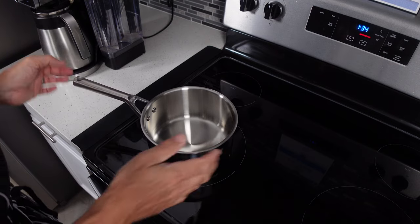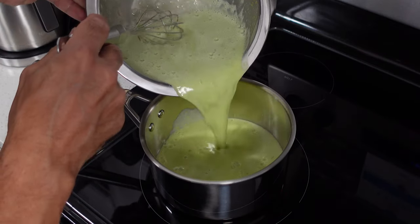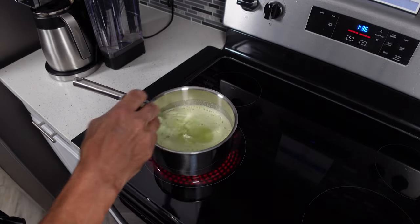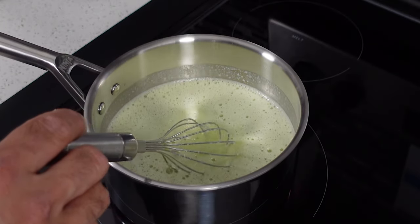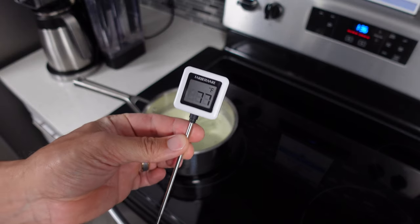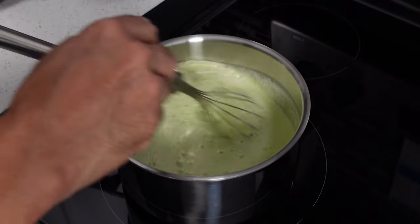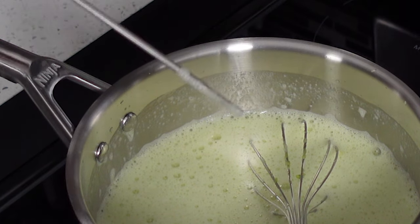Now we're going to take a medium-sized saucepan and heat it at about medium. Then we'll take our ice cream mix and slowly pour that into the pan. You're going to see we still have a couple little lumps from the avocado — that's fine, those are going to go away. We're going to heat this up to about 165 degrees to temper our eggs. Once this hits about 110 degrees we're going to add in our whey protein, our salt, and our vanilla extract. It will really help if you have a digital thermometer. Make sure you stir this every so often — you don't want it to sit or you might end up burning the bottom.